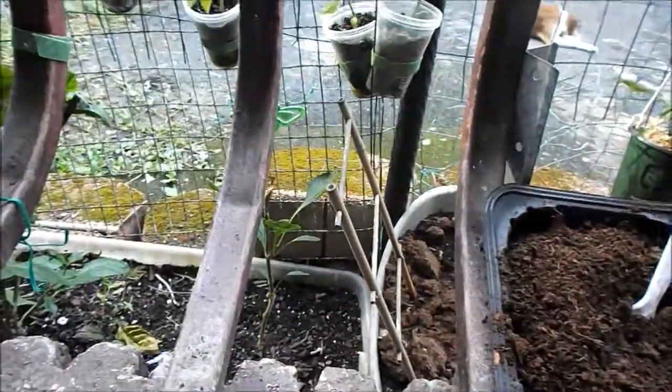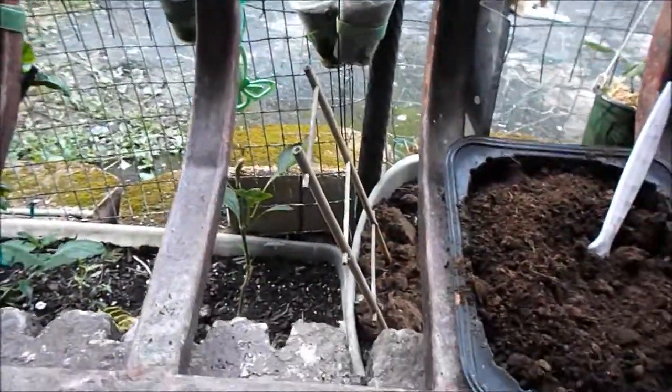Hi people, this is Nettie again. I was going to plant some seeds.